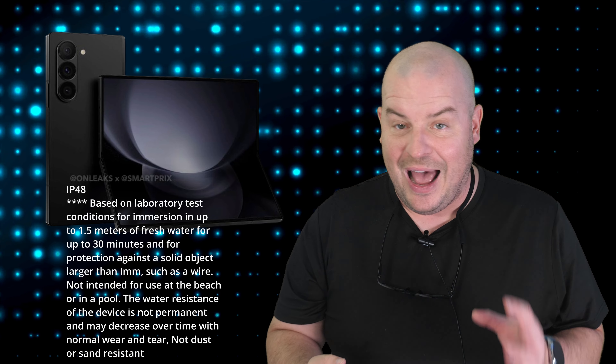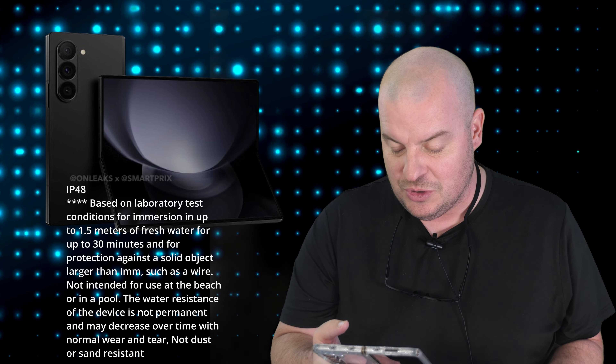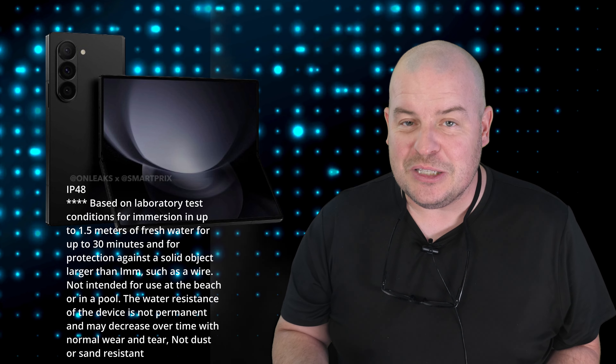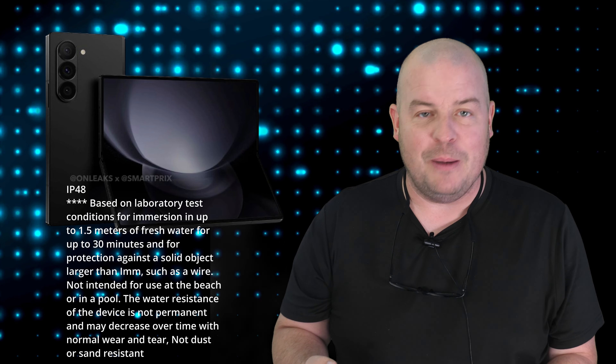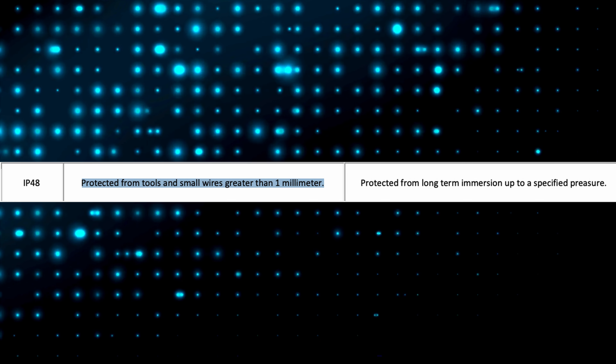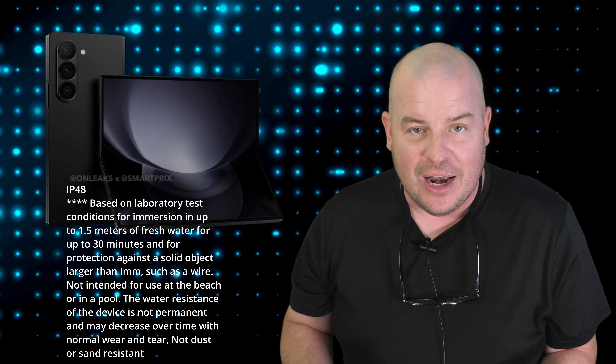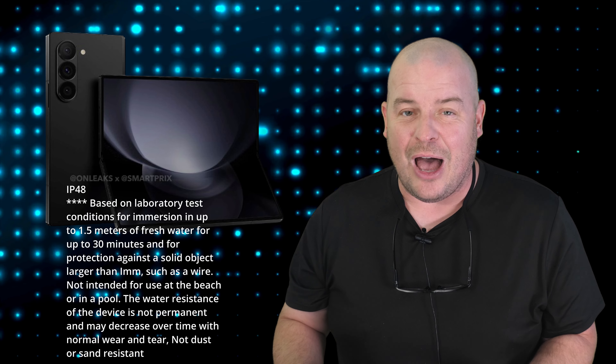There's a bit of confusion because you've got leakers and websites saying it has dust resistance. But if you read the last line, it says this may decrease over time — not dust or sand resistant. To me, it doesn't sound like it's dust resistant, but there are a lot of people online saying it is. When I look at IP48 directly from a website covering IP certifications, it just says protected from tools and small wires greater than 1mm, and protected from long-term immersion up to a specified pressure. That doesn't sound like dust resistance to me.